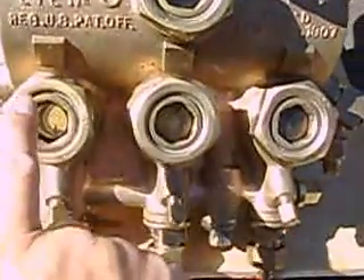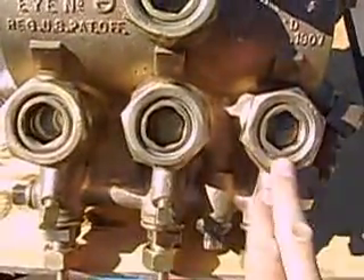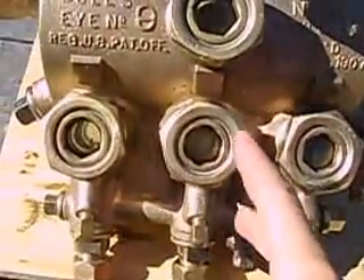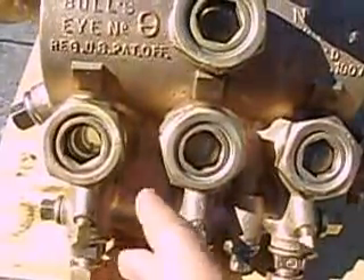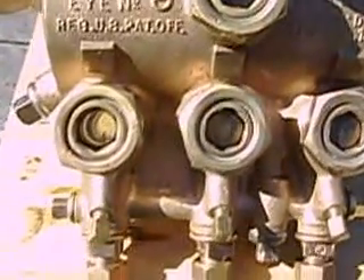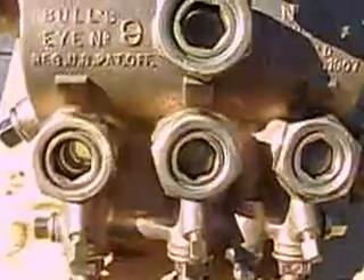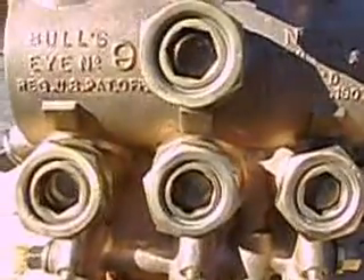Typically on a steam locomotive this was the left valve chamber, air compressor, and right valve chamber. Whatever oil fell down out of the valve chamber into the cylinders — that's how the pistons got lubricated. Nathan made a single feed, two feed, three feed, five feed, and even a seven feed hydrostatic lubricator.